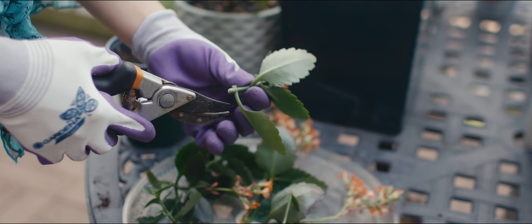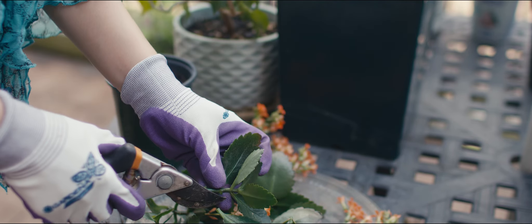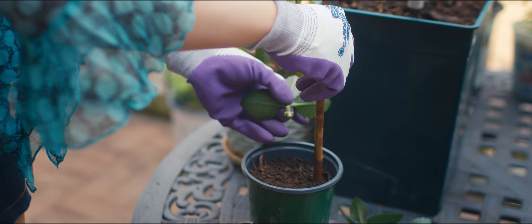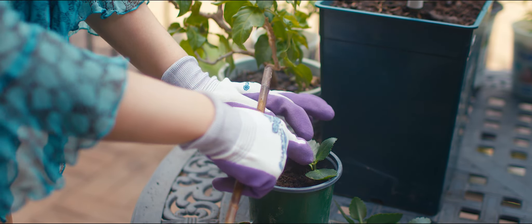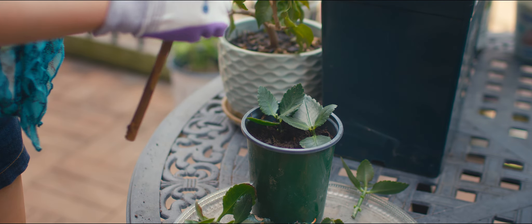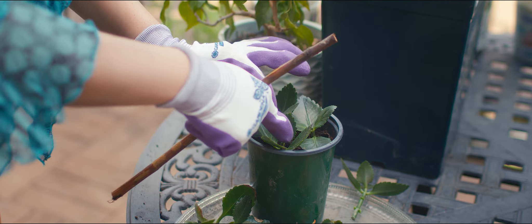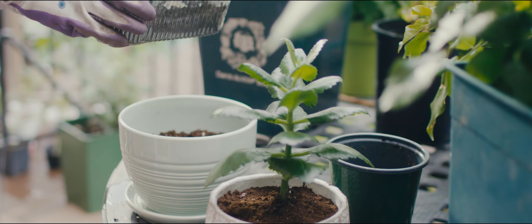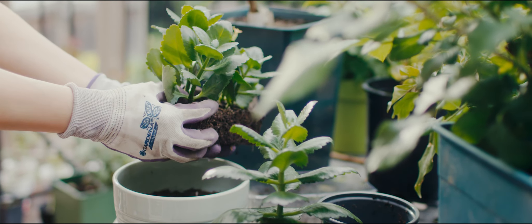I will stick those cuttings in the soil, and in due time they will transform into new plants. Fast forward to two months later and the magic of nature has taken place. Those cuttings that were once part of the broken kalanchoe have started a new journey of their own — they have grown roots, strong and ready to support their new lives.